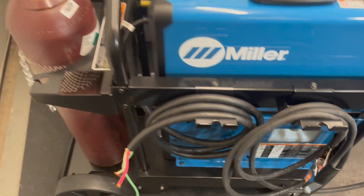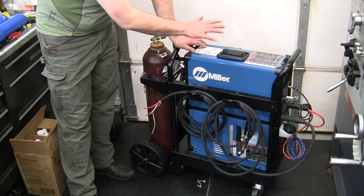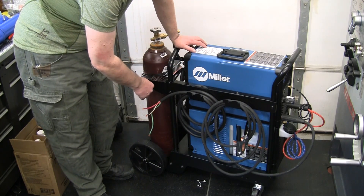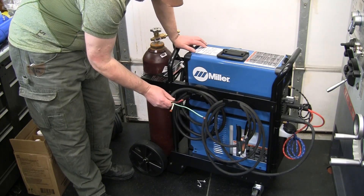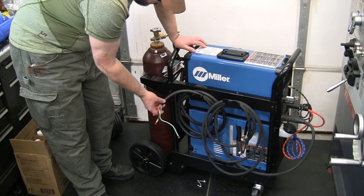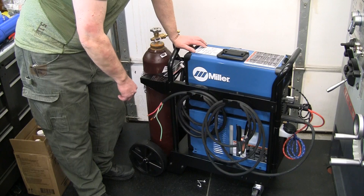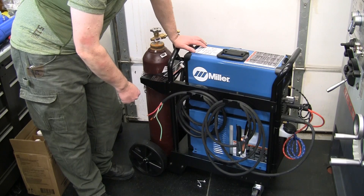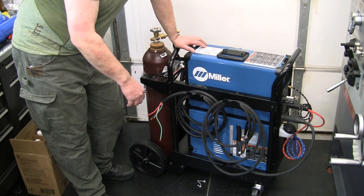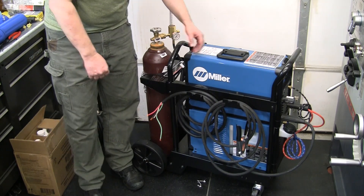We just have a plug left to take care of, so not a whole lot to get this assembled. It comes pretty much ready to go out of the box — didn't take much: the regulator, a couple batteries in, a couple cords plugged in. I'll get that plug in, get the stick leads assembled with a longer ground clamp and a longer stinger lead, and then we'll be ready to do our dry arc dabs — step one of our learning course.